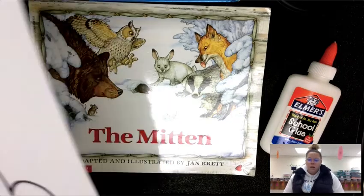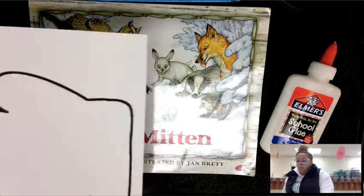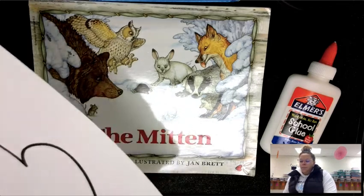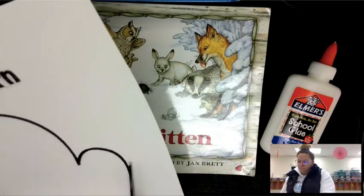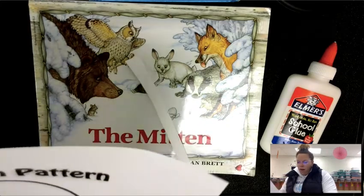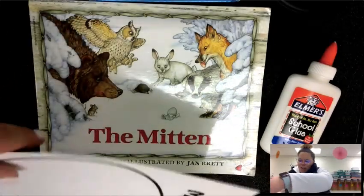Before we listen to our story of the mittens, you need to first go ahead and cut your mittens out, right along the line. It is important that you are cutting them out carefully because they have to end up going together. If you are not careful with your cutting, you will end up with mittens that don't match up.